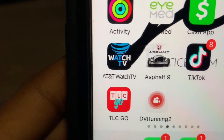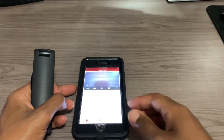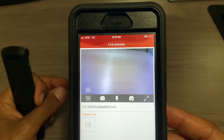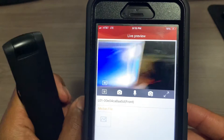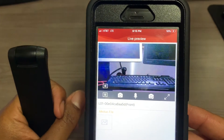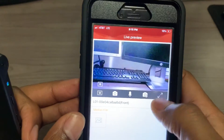Now we're in the DV Runnings 2 app. As you can see, there's a live preview of what's going on with the Justice Cam. We're going to turn the camera to the left, turn it to the right, up, down — as you can see, it's giving a live video feed.